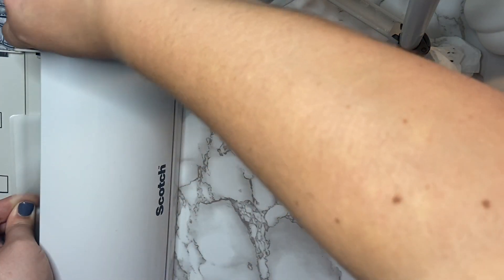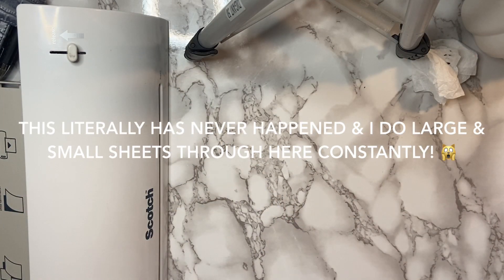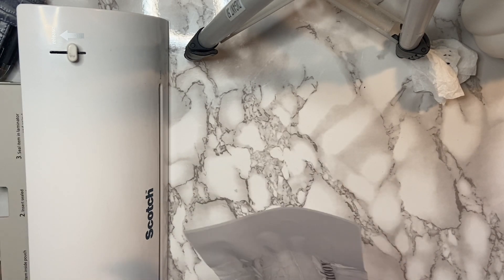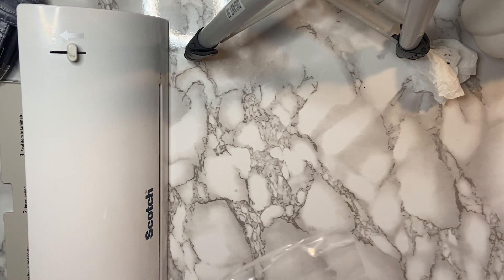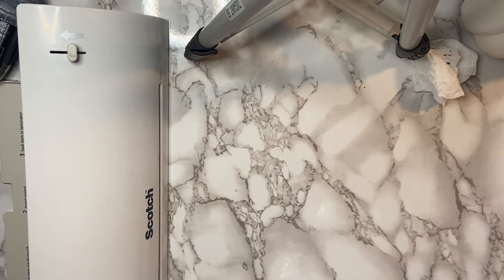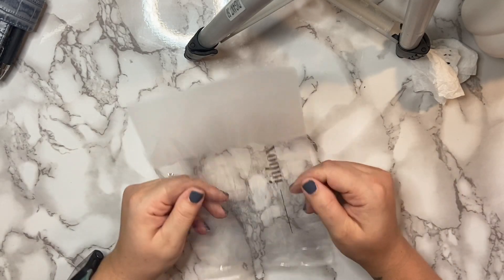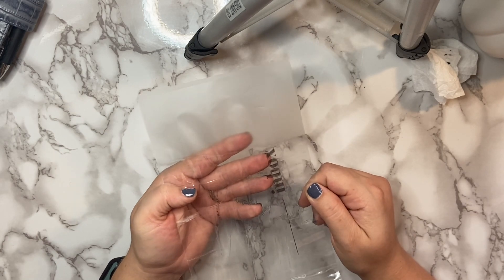Not sure if you guys just saw me fighting with my laminator, but it ate my paper and I had to pull it back out — I didn't get to fully laminate it. Somebody's getting a new laminator! But on a good note — look, guys, it didn't smear! It actually would have worked if this had just laminated properly. So that's exciting — you guys can still do this process.